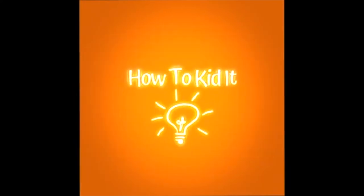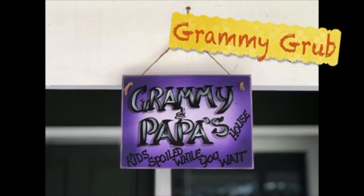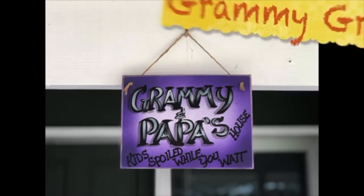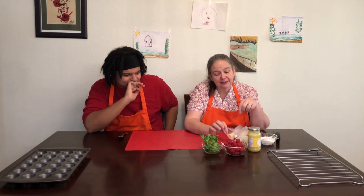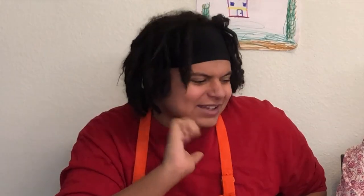How to Kitties! Hey, Grammy. Hey. What are we making? Well, we're going to make your favorite dessert. Lemon tarts. Yes. I love these.